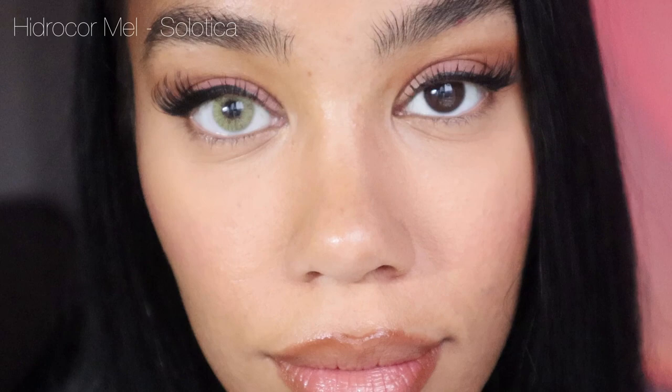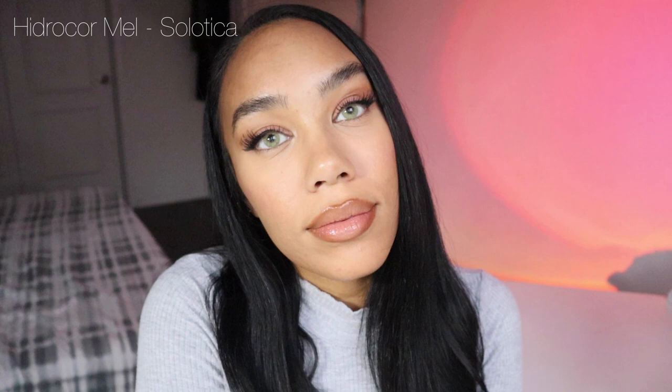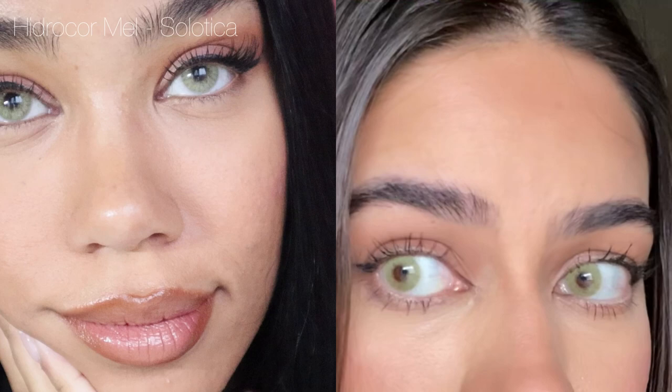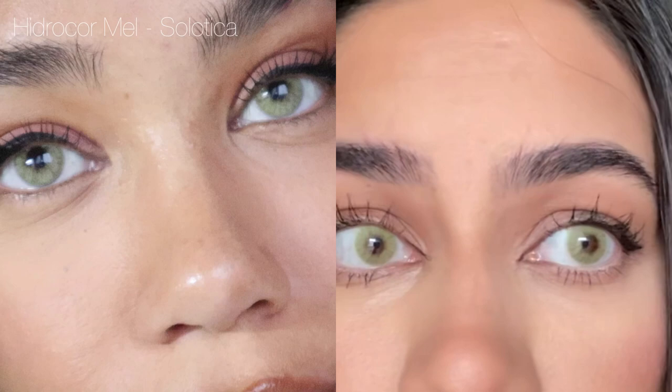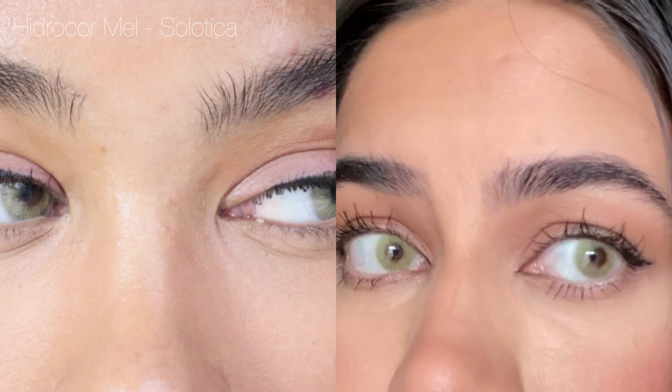My true loves from Solotica are really these Hydrocore contacts. This is Hydrocore Mel in one side and you can see how instantly my eyes transformed. With both of the Hydrocore Mel lenses in, you guys are really getting the full picture of how gorgeous these truly are. I think they're just so pretty — the Hydrocore contacts to me have the most detailing, the most natural look to them. No limbal ring, and I think this shade is just so transformative. Compared to the last green, these are a lot more bold and quite a bit brighter, but they still look so natural.